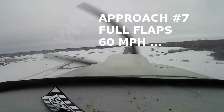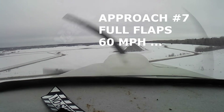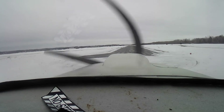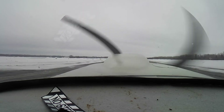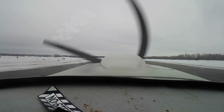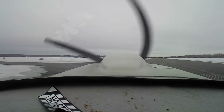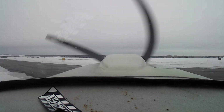Again aiming for the numbers. Bring it in. Pretty well right on the numbers again. And again, with the low approach speed, I have no trouble whatsoever getting the aircraft under control and slowed down enough to make that intersection.